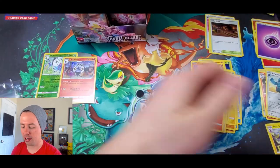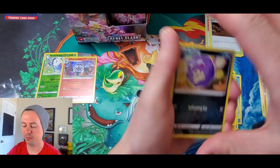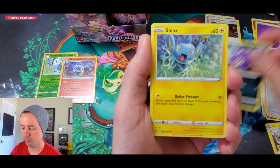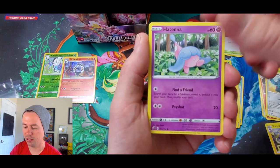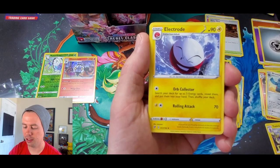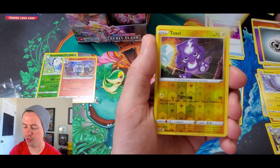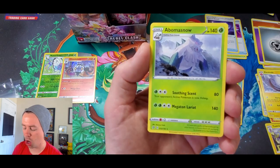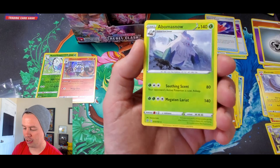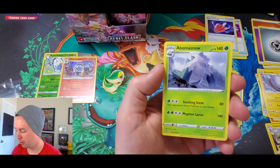Alright, let's do one entire half of the box and see how the right half goes compared to the left half. Koffing, Chinx, Galarian Yamask, Applin, Hatenna, Metal Energy, Electrode, Tool Scrapper, Cursed Shovel, Toxel reverse holographic, and grass type energy.